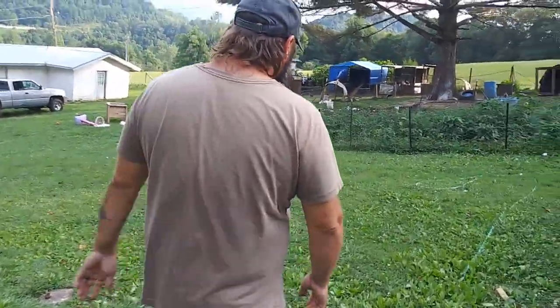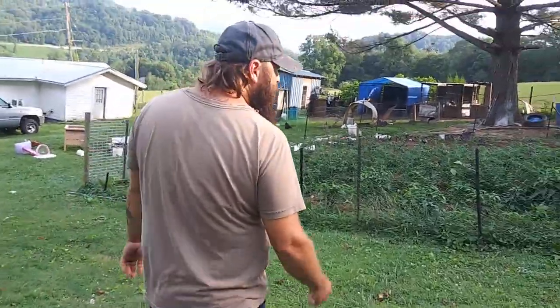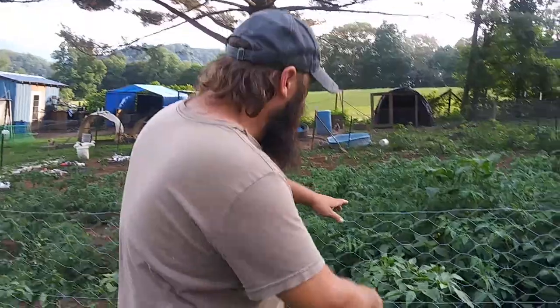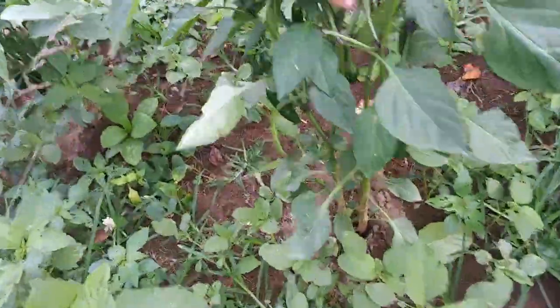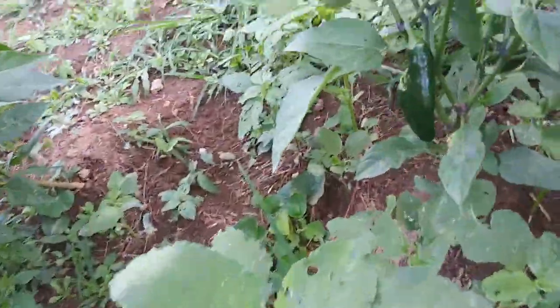This place needs to be weeded a little bit, but it's growing really well. We've got jalapeño peppers and rat tail cayennes. Look at these jalapeños — they're absolutely loaded down. Every one of them, even these little ones, has got jalapeños on them.